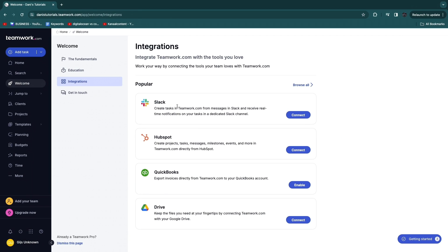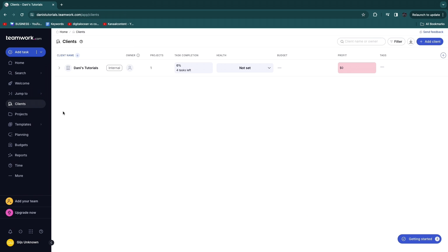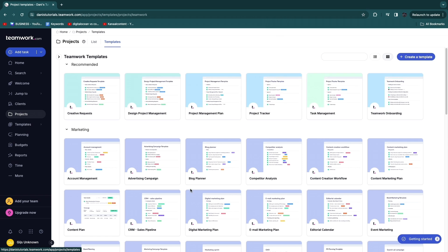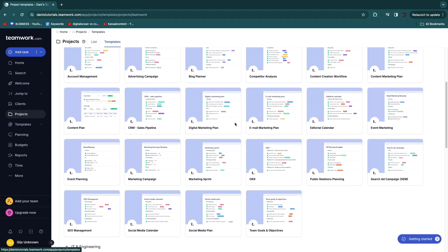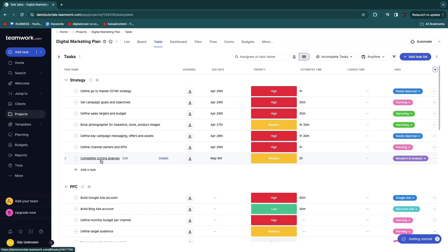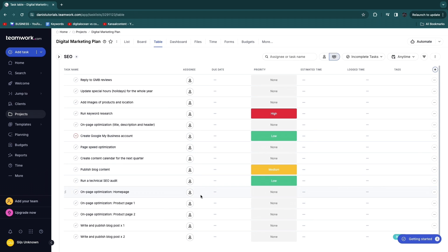In the integrations section you can connect with Slack, QuickBooks, and many others — click 'Browse all' for the full list. In the Clients section, add clients and create projects specifically for them. Under Projects, see all current projects and access templates — there's a large library including design project management, podcast planning, weekly to-do lists, and digital marketing plans.